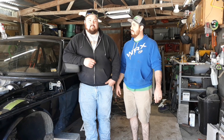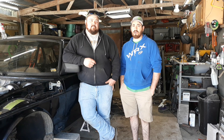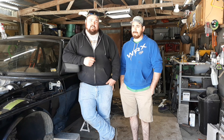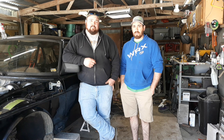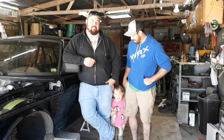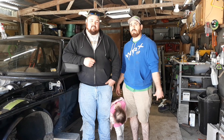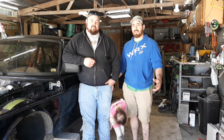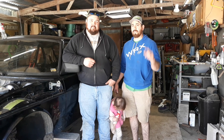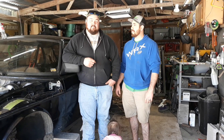Hey guys, welcome to another video. Not a lot getting done today — just gonna cut the rust out of the back of the car, pull the gas tank out, and get it ready for the rear axle modification and new gas tank install. Also getting the car back on its wheels so we can move it out and pull the Mustang back in. Pretty short video today — hope you guys enjoy it. Don't forget to like and subscribe.